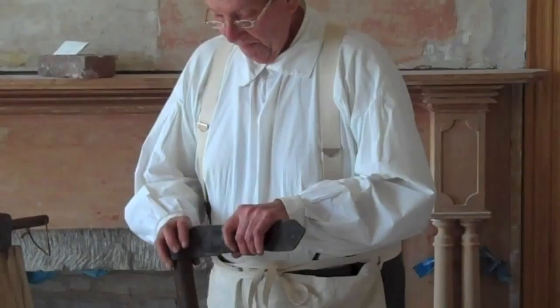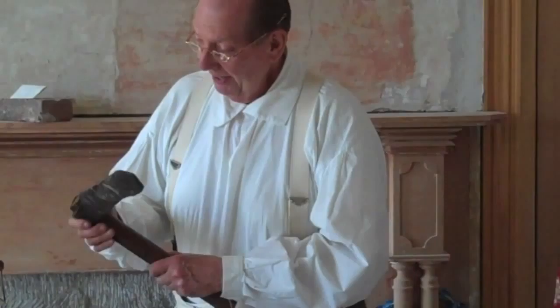A fro is a piece of iron made by our blacksmith, and then I put the handle on. It's got a nice sharp edge and it's used to split things.